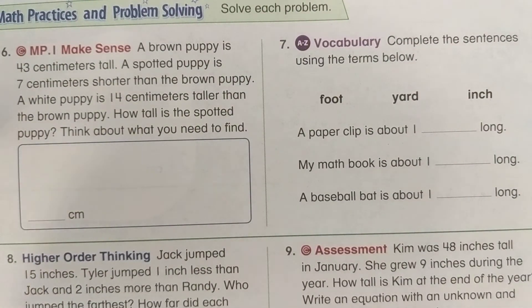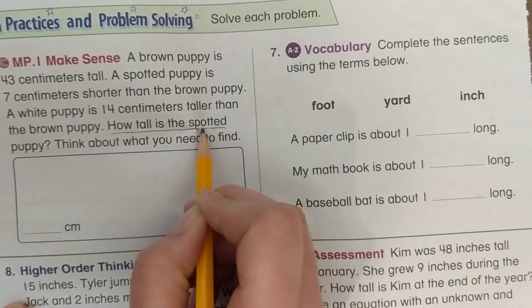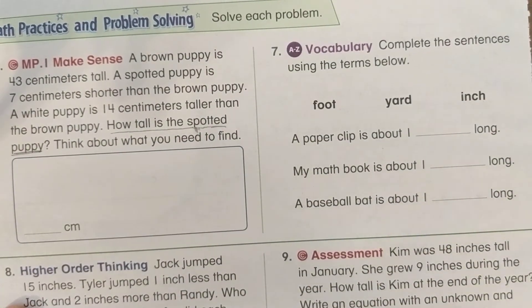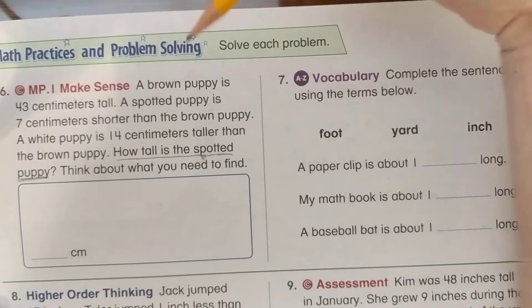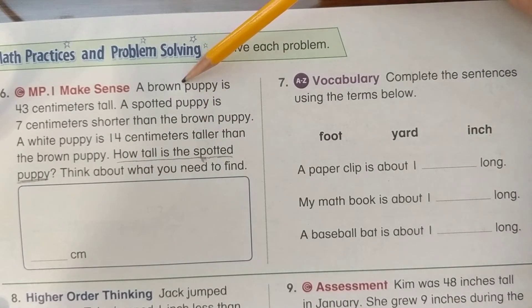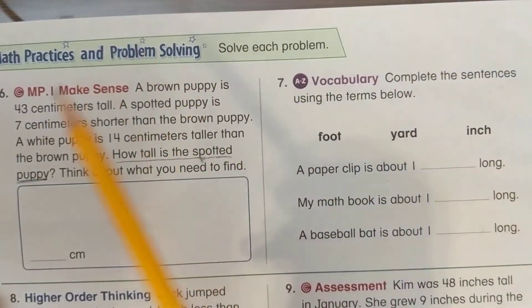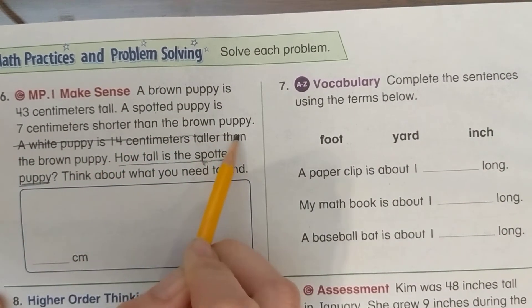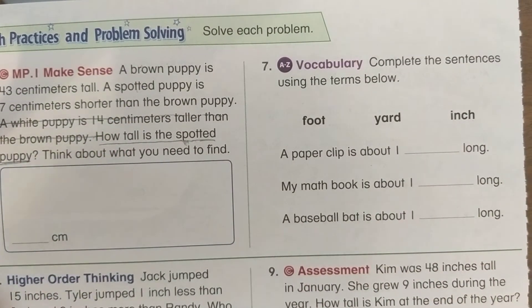A brown puppy is 43 centimeters tall. A spotted puppy is 7 centimeters shorter than the brown puppy. A white puppy is 14 centimeters taller than the brown puppy. How tall is the spotted puppy? Let's underline the question: how tall is the spotted puppy? We don't need the white puppy's information at all — that's extra information. Let's cross it out so we don't worry about it.